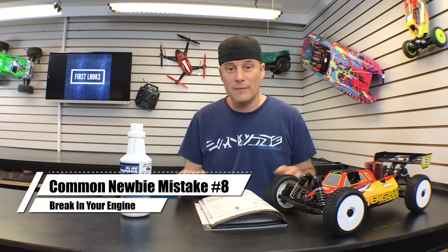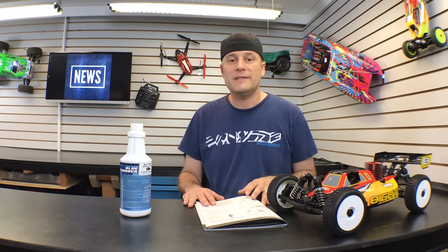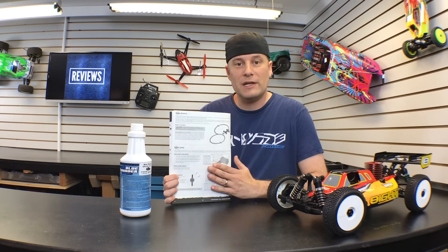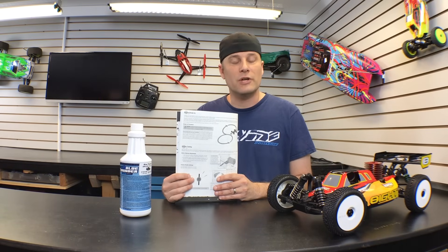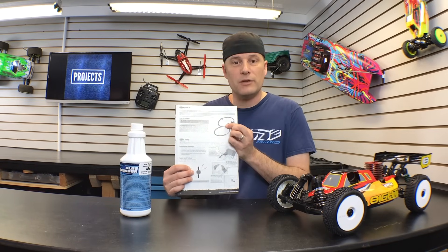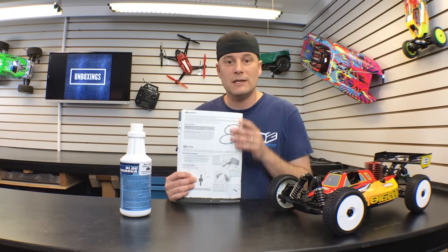Nitro newbie mistake number eight is not breaking your engine in properly. I know when you finally get it fired up for the first time it's going to sound really cool and you're going to see the smoke pouring out — you just want to run it. But take the time to break the engine in properly. Almost every single manufacturer includes break-in instructions with a nitro vehicle. Take the time to read through these instructions and follow exactly what they say. Make sure you have the right fuel, the right amount of throttle, and your needle valves are set properly. This Losi manual right here instructs you to drive in a figure eight to keep the stress on the engine low while the engine breaks in. So take the time, do it right, and your engine should last a long time.